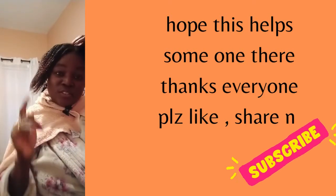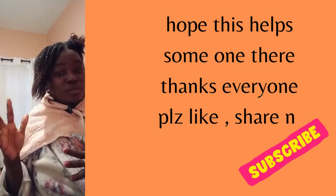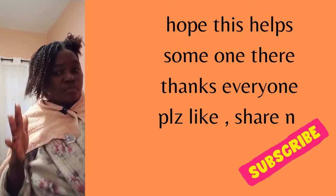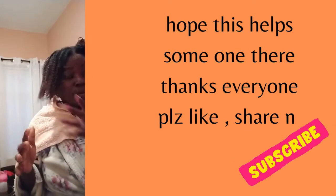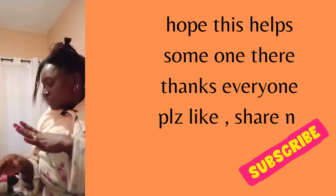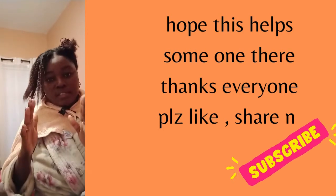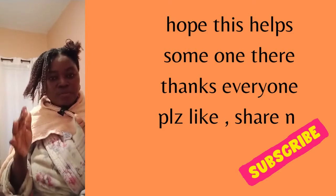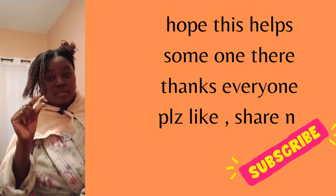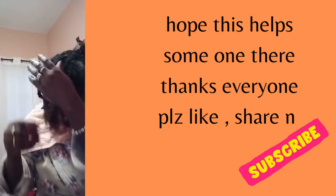Hi guys, welcome to my channel. So today I took my hair down — I took my braids down. As you see in the picture, I took my twist down which was very very small. When I took it down I cannot brush my hair. When I take my braid down I always brush my hair — every piece I take down, every braid I take down, I always follow up with my spray bottle water and brush it out before the build-ups get too dry. But this time the braids were too small, very very small, so I could not comb through them because they were very very tiny. You can see the pieces are very tiny to brush through.